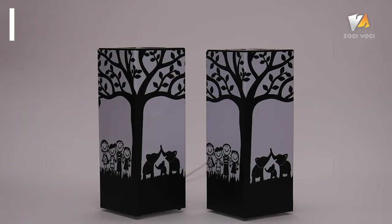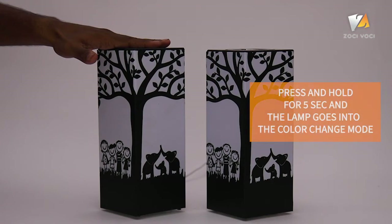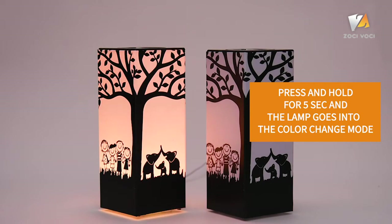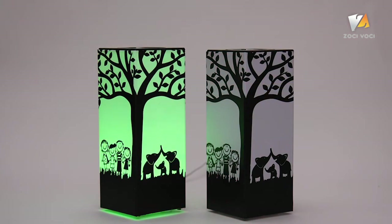To select your color, place your palm on the top of your lamp and let it rest there for around 5 seconds. Telepathy will enter into color change mode and will start showing different shades of the color spectrum.